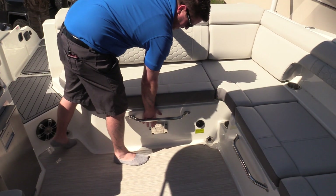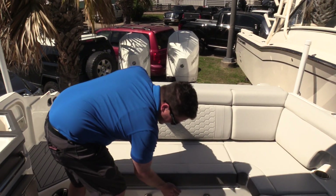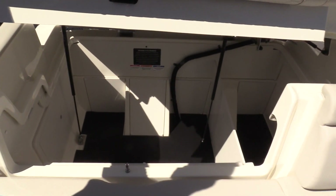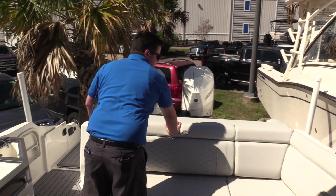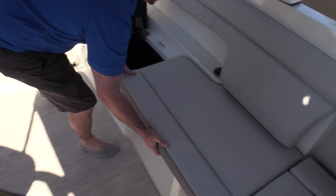Right here we have a base for your table, and this is where the fun stuff comes in. Look at all that room! Since we took the stern drives out of this boat and replaced them with outboards, it gives you plenty of space for all your storage.